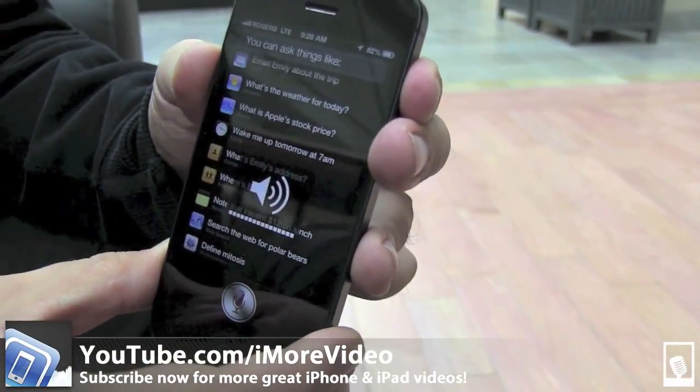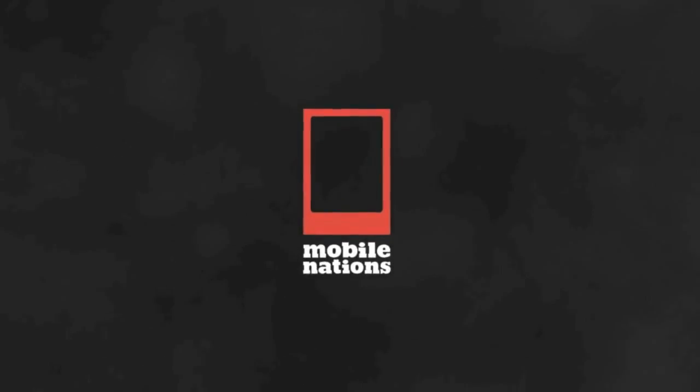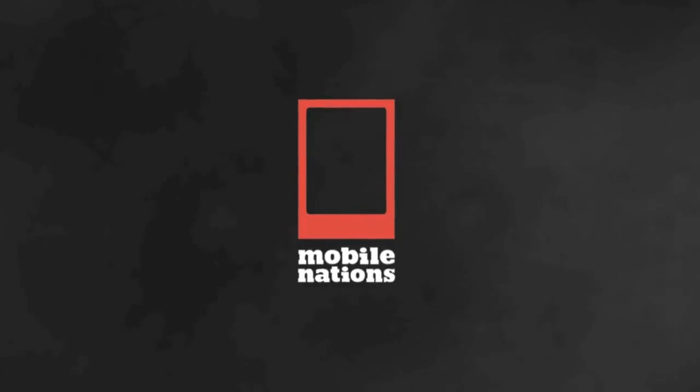and for more great videos, check out youtube.com/imorevideo.